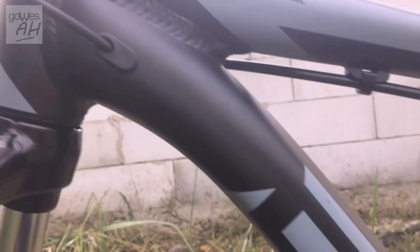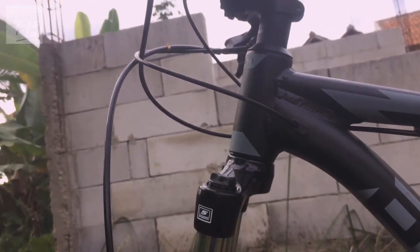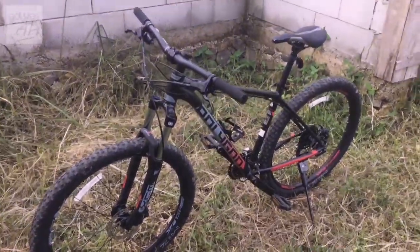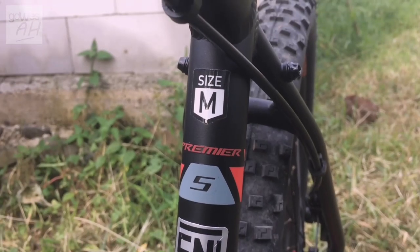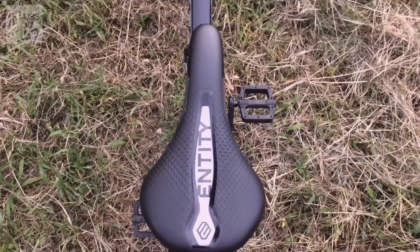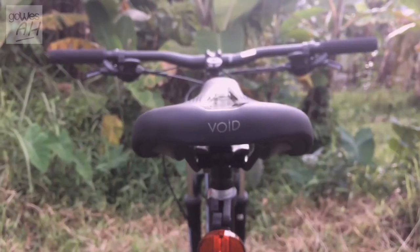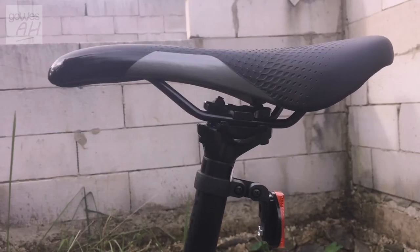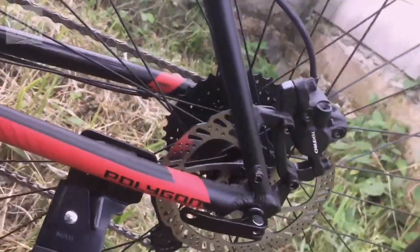Premiere 5 ini belum tapered, masih yang biasa. Sepeda yang kami tes ini ukurannya M. Saddle-nya dari NTT dengan tipe Void. Untuk rem, sudah menggunakan hidrolik dari Shimano T-Pro.